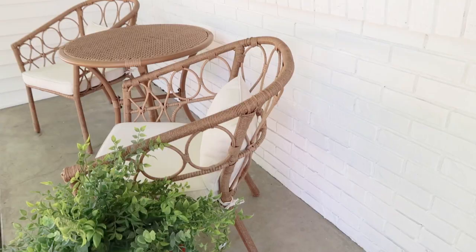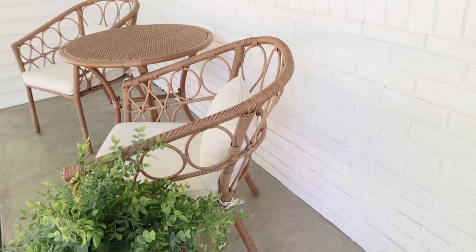Thanks so much for being a friend. Don't forget to click the subscribe button because I have more fun videos like this coming up. Give this video a thumbs up and let me know what you think about my pumpkin tree trunk.